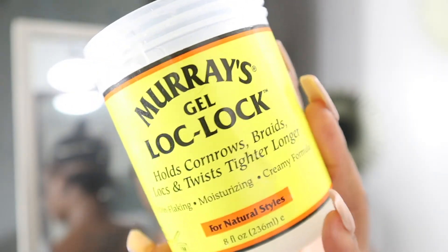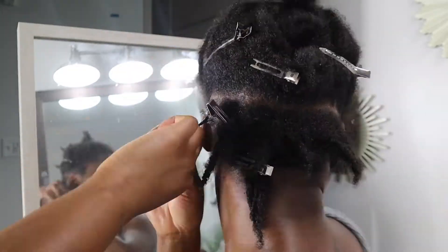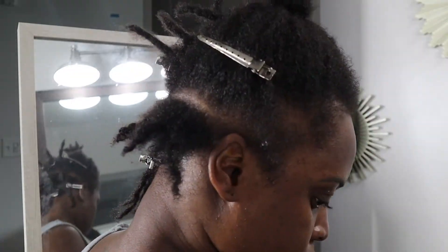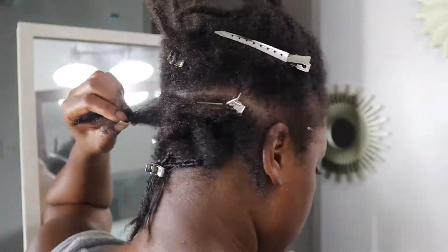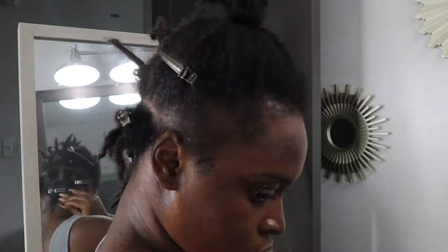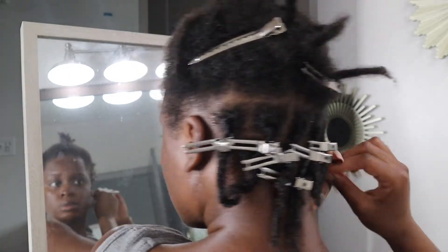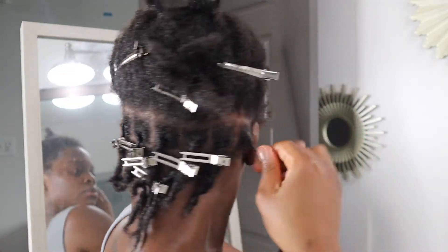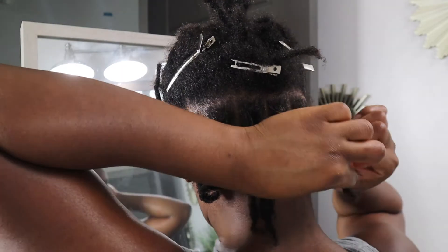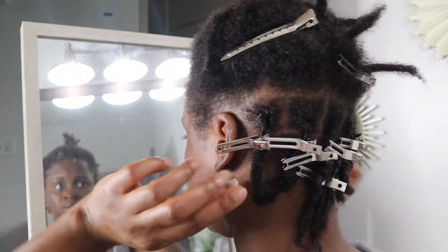Here's another alternative — Lock Gel — if you don't have the pomade I mentioned. I'm fast-forwarding because it's the same process: part straight across and part going down, or in triangles however your parting is set up. Twist in the direction your locks are going, palm roll it for that nice sleek look, and clip it down. The more you do it, after two or three locks you'll get the drift. My hand started hurting after a while, but this is a way to save some coins!